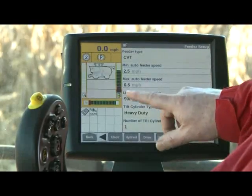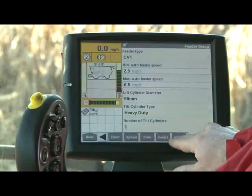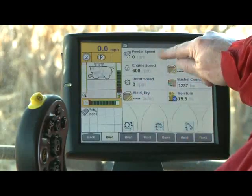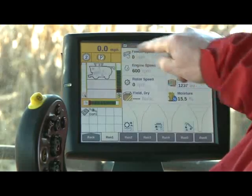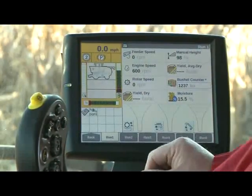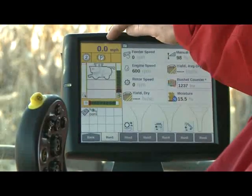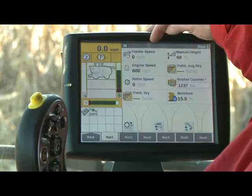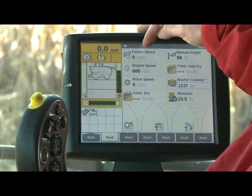Now we're going to go pick some corn and show you how this works. On the run screen I have set up feeder speed next to the miles per hour, so we'll be able to watch that while we pick corn. As we speed up and slow down, you'll notice that the miles per hour and the feeder speed will be tied together.